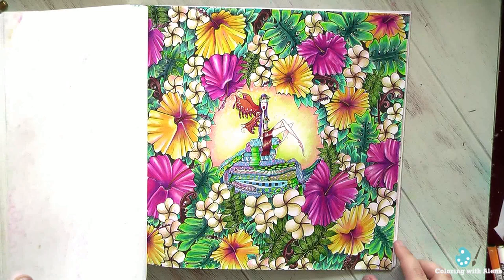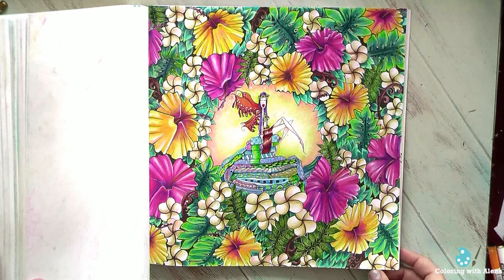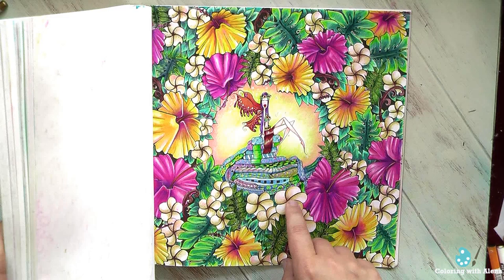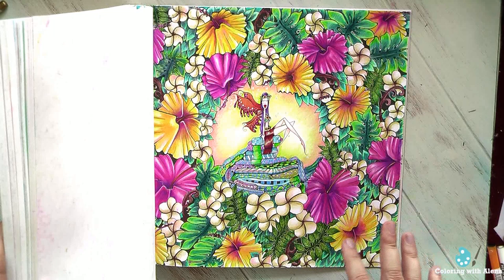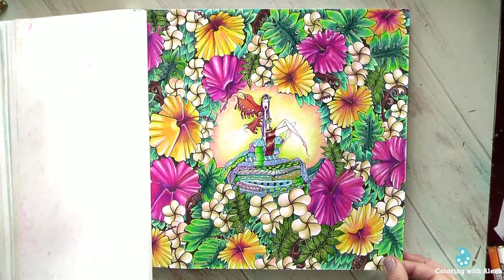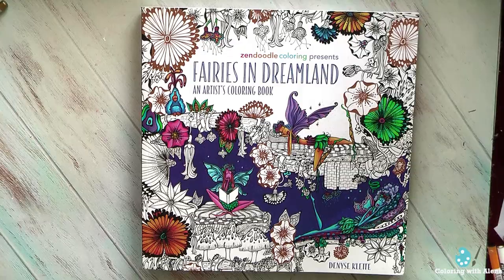This one I did with Aqua Blend color blend pencils when I got those sets. I do love these greens. Maybe now — it's a very old page, more than three years ago — I would outline these plumeria flowers with white to make them look a little more realistic, and I would prefer to outline the hibiscus flowers too. But this is one of the nicest pictures in this book. And let's move to the second one.